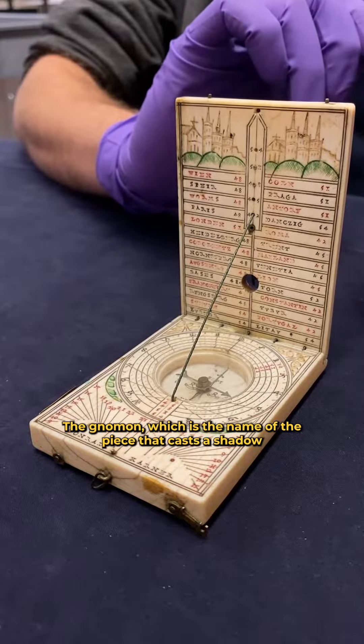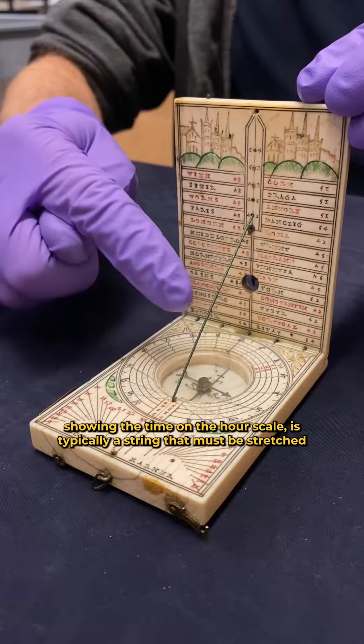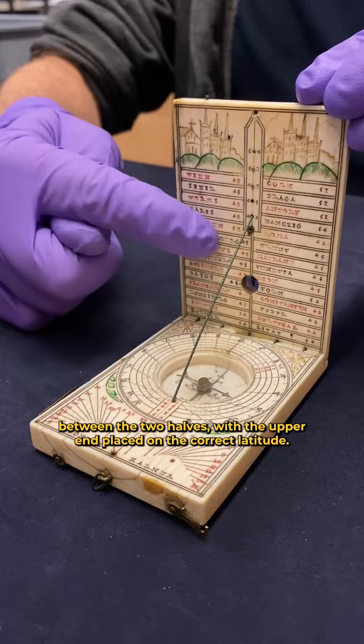The gnomon, which is the name of the piece that casts a shadow showing the time on the hour scale, is typically a string that must be stretched between the two halves, with the upper end placed on the correct latitude.